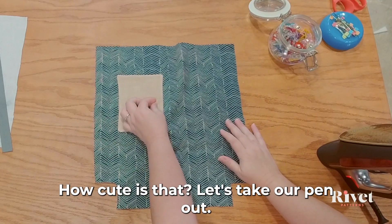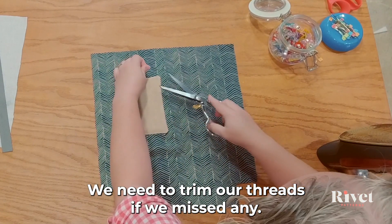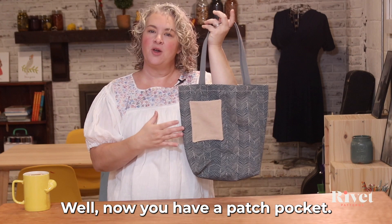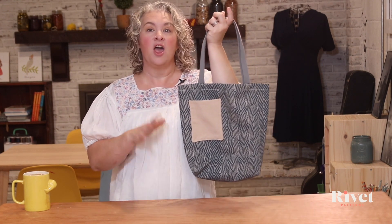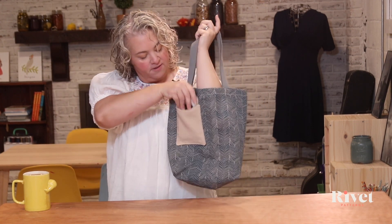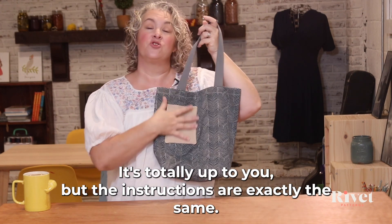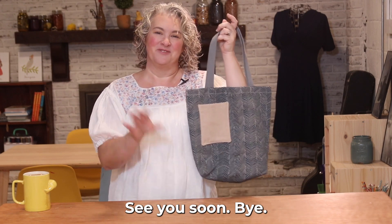How cute is that? Let's take our pin out and trim any threads. We've got a perfectly cute pocket that will easily fit my iPhone. Now you have a patch pocket — you can put it on the outside, the inside, or two on the outside; whatever you desire for your bag. You can make them any size or shape you like, and the instructions are exactly the same. I hope you enjoyed this tutorial and you'll join me next time. See you soon, bye!